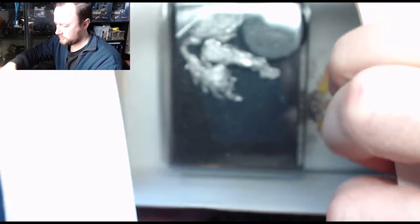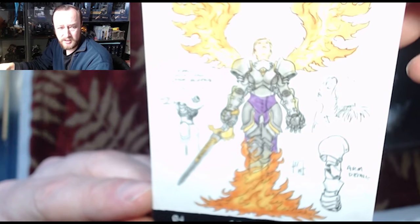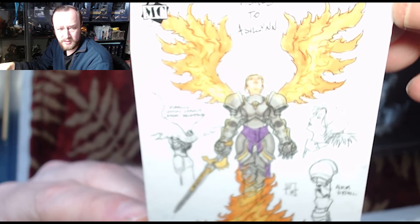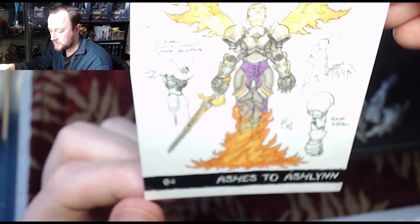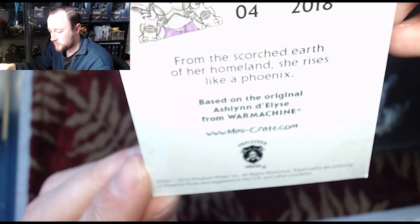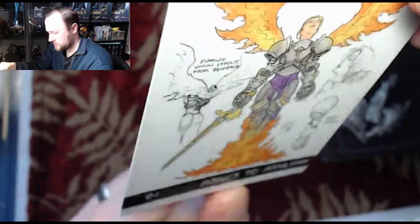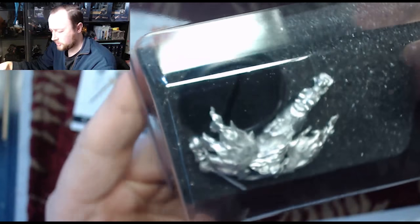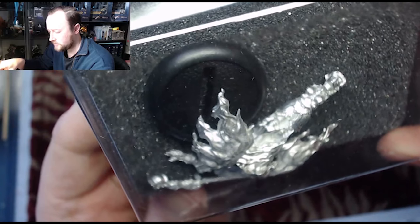Contents of the box: we have the Ashes to Ashlyn model — and we'll look at her shortly — and the collector card. Really great art on this. I really love when they do this stuff. This is probably my favorite part about any sort of game design or miniatures game — looking at how they build up and come up with these characters. 'From the scorched earth of her homeland, she rises like a phoenix.' That's pretty damn cool. Contents-wise, we've got her two arms, her wings in the back, and herself. Contents is exactly what I expected, so I'm going to give this a perfect rating.